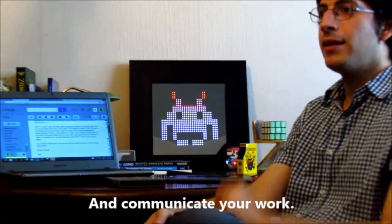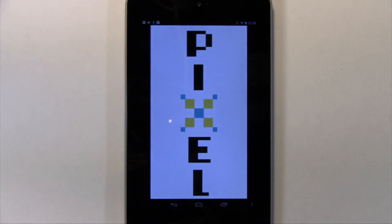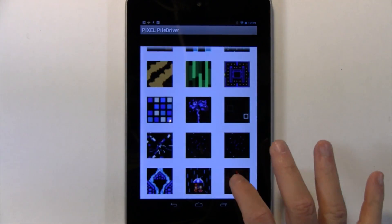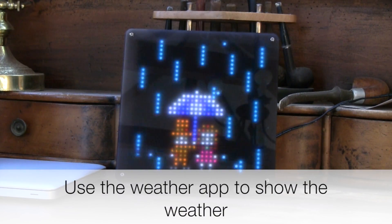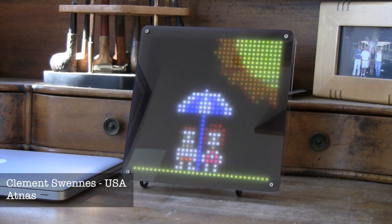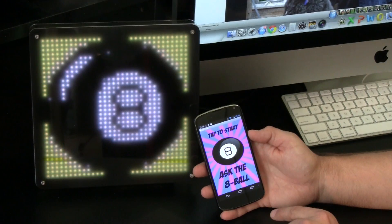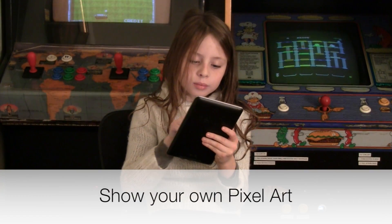Using Pixel is really easy. Run one of Pixel's apps from your Android device or PC, and then just select the image or animation you want. Pixel also comes with a few interactive Android apps — check the weather, or get your magic 8-ball fortune. And of course, you can create your own pixel art too.